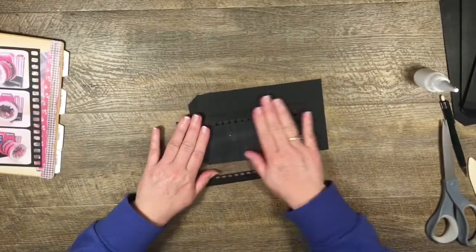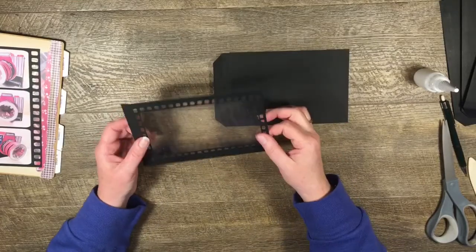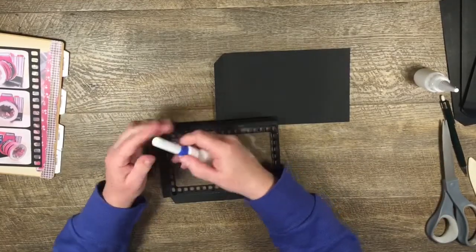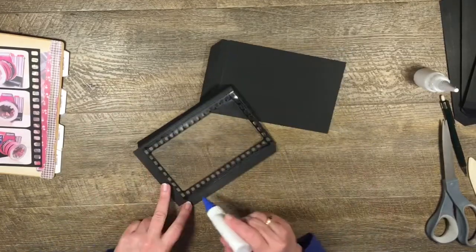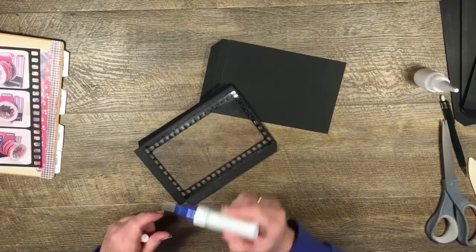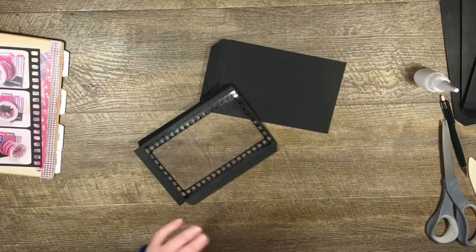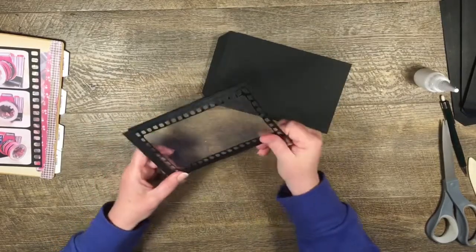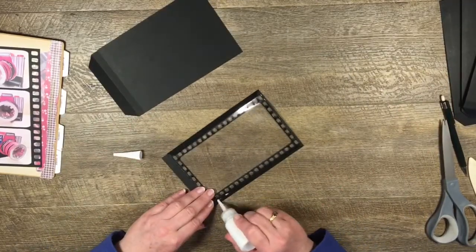I should mention how I stuck the plastic on. I have a really fine-liner bottle that I've put glue in - it's got a needle point so I just run it all the way around the inside edges and down each of these little bits, then a quick line all the way around. Then I just stick my clear plastic on top and wait till it's dried. I went ahead and did that to save time.